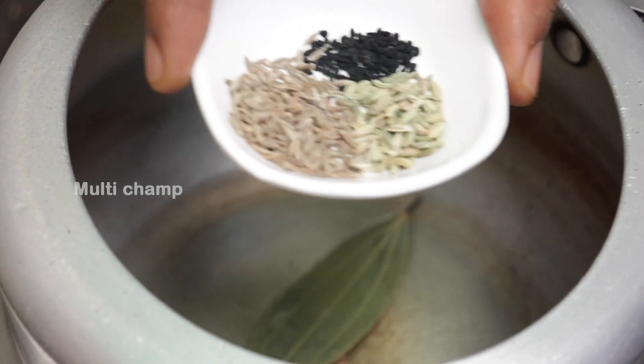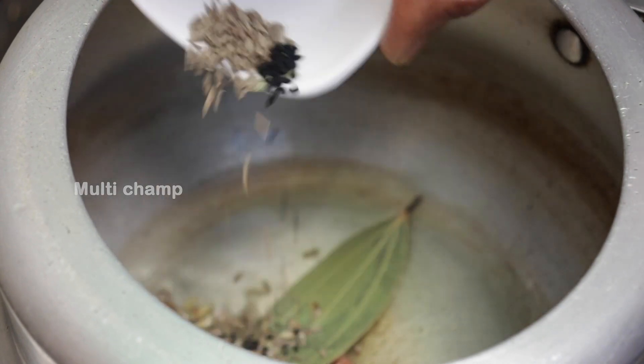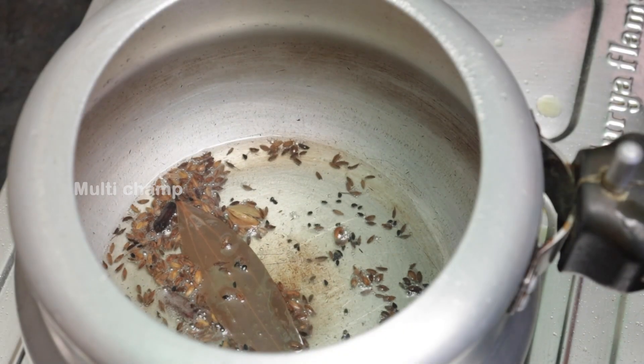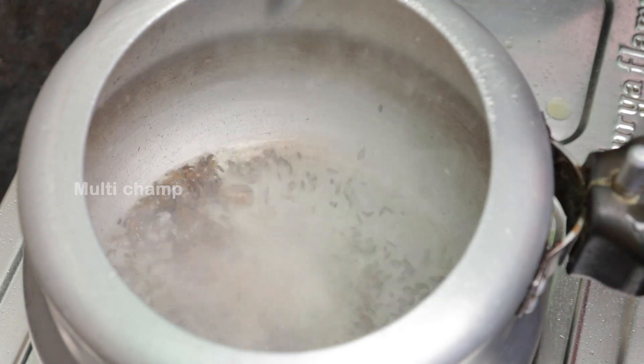You can use black cumin seeds — in Hindi, Kalonji. You can find this in the supermarket as well. You can use a small teaspoon of it with the wheat.